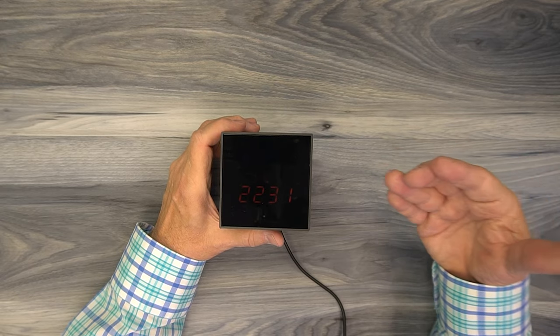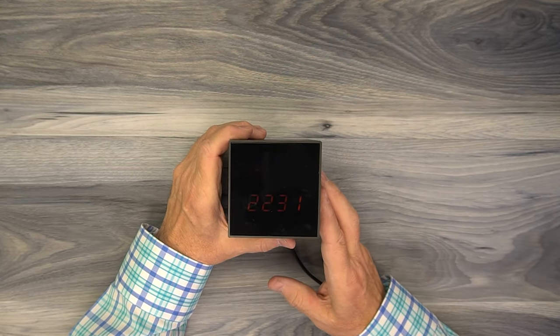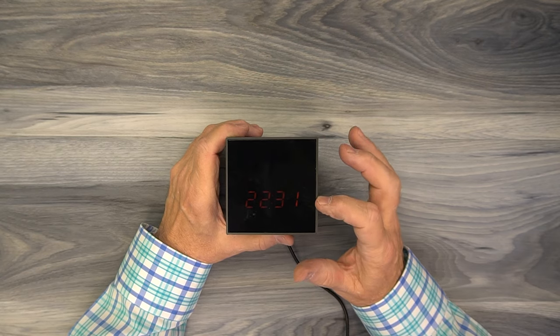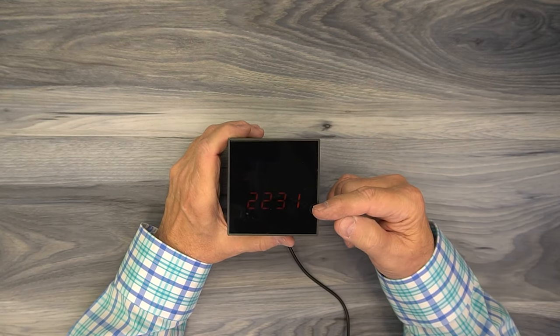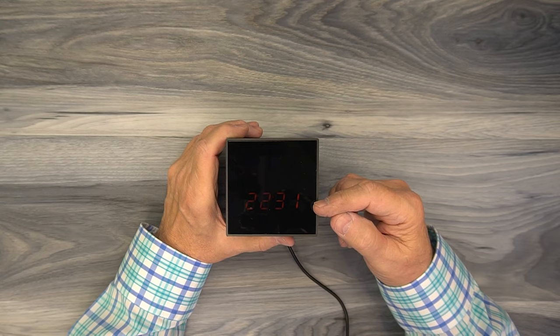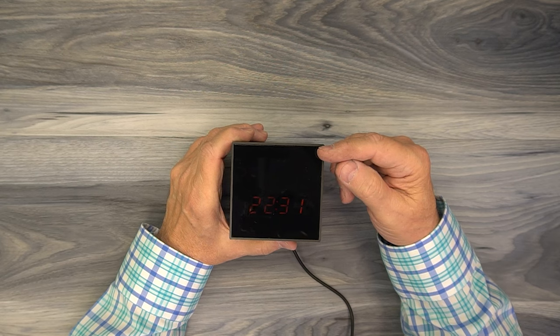The smart clock itself is actually very small — you can see it in my hands here to get a feel for the size. You could easily park this on a table in your kitchen, a bedside stand, or even on a shelf in your game room. You can see the clock clearly, but it's small enough where people might not even notice it. The bottom half is where the clock display is — currently showing the time in 24-hour format at 22:31, though you can easily switch to 12-hour format.